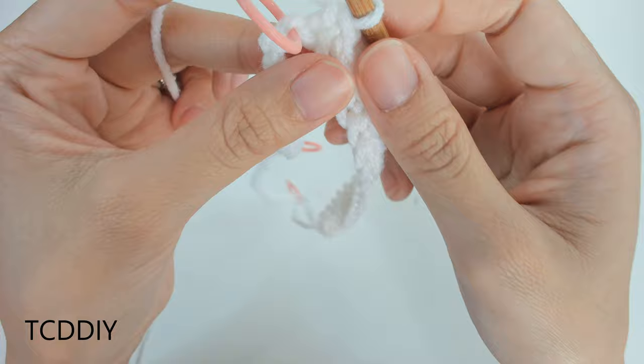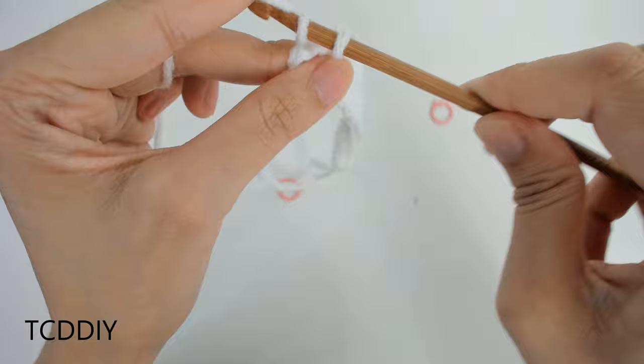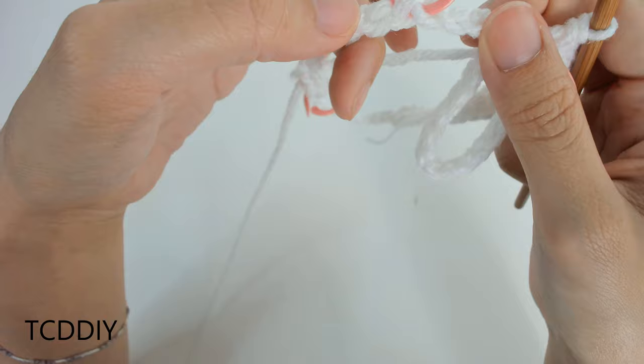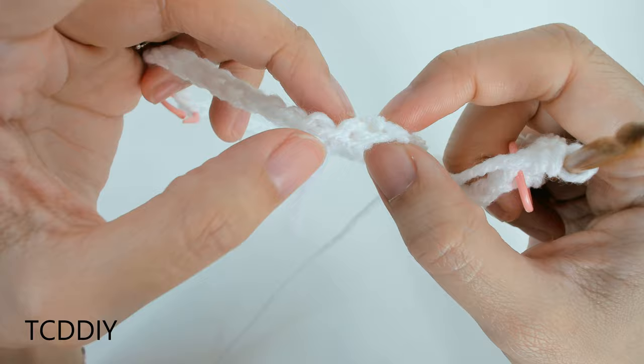When you reach the first stitch marker, take it out, go into that next loop with two single crochets — that's your increase — then put the stitch marker back in. Keep doing this all the way around: one single crochet into every loop until the next stitch marker, increase of two, replace the stitch marker. When you reach the end where we slip stitched, we'll do one more increase — meet me back there and we'll do that one together.